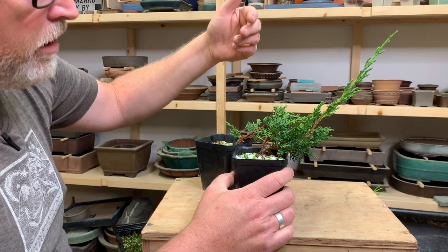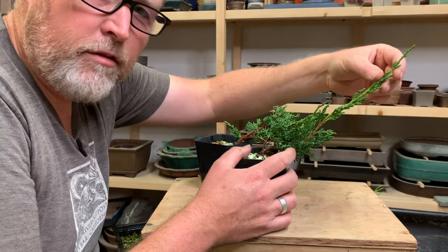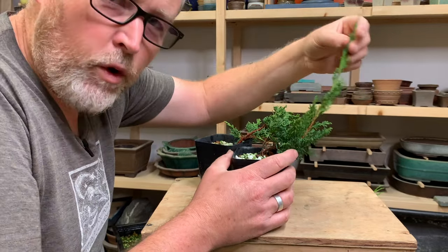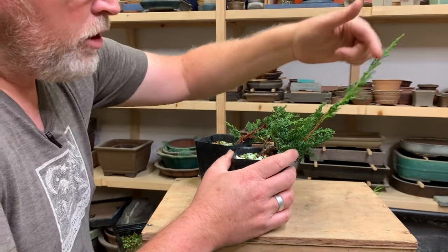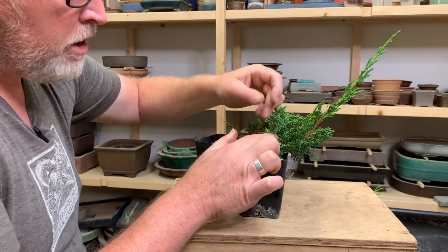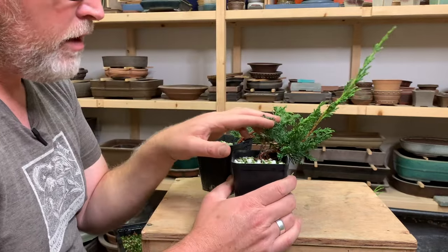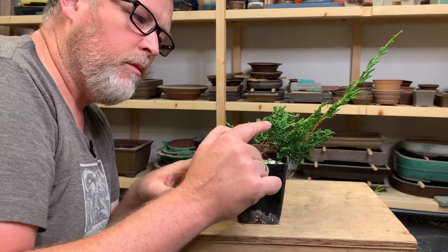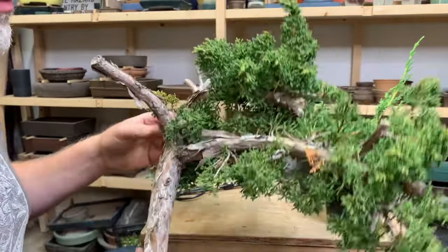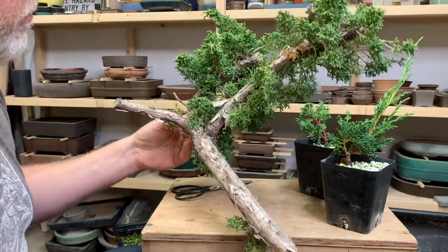Now in a mature bonsai or one you're trying to contain, you're not going to allow this kind of growth. But for junipers, in order to make new branches, you need these long shoots. These weaker shoots that are just pieces of foliage each have the potential to be a branch, but it's not nearly as likely that you'll get branches in any reasonable amount of time from these tips as it is from the long strong shoots.